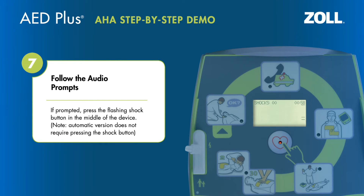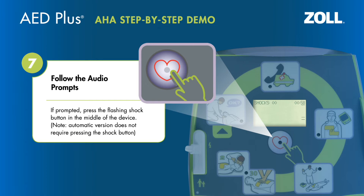If prompted, press the flashing shock button in the middle of the device. Note that the automatic version does not require pressing the shock button.